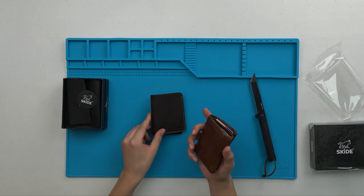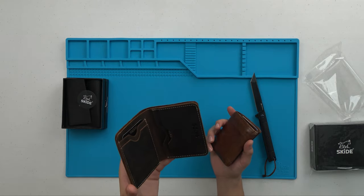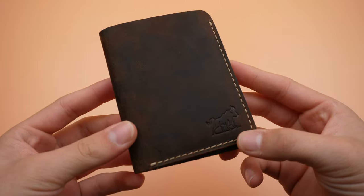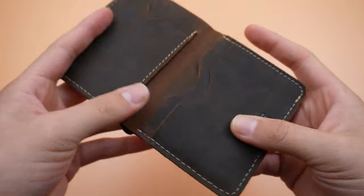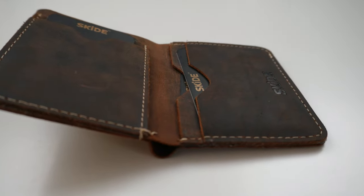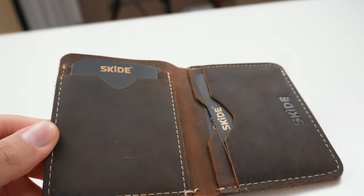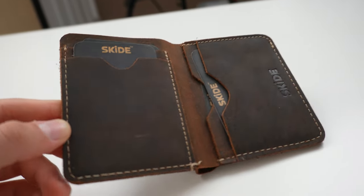This is the Skied Hunter Slim Wallet — a slim yet durable leather wallet that holds your most used cards along with some cash. This wallet is made with full grain leather. Full grain leather is the result of having the hair removed from the hide, then put into a tanning process. This allows the oil-absorbing properties and original characteristics of the leather to remain intact — the type of leather that will develop a nice look with age, getting far more oohs and aahs as time goes. Full grain leather is also very strong, making this a great choice for day-to-day use.